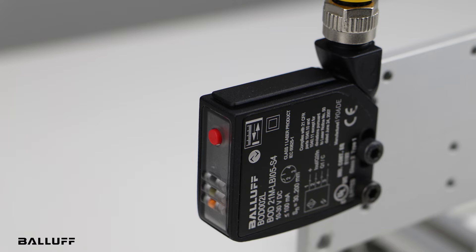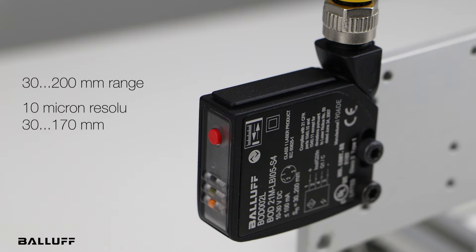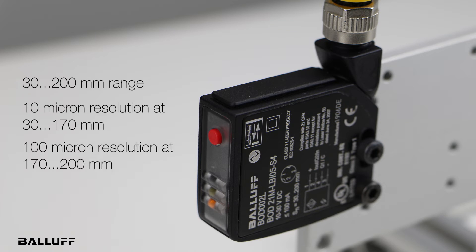I'd like to introduce a brand new laser distance sensor, the BOD21M. This laser distance sensor has IO-Link and a 30 to 200 millimeter range. With a range of 30 to 170 millimeters you can get 10 microns resolution, and at 170 to 200 millimeters the resolution is 100 microns.